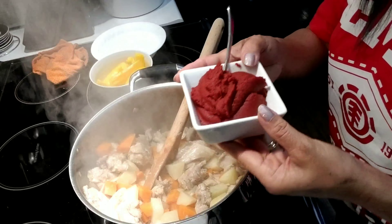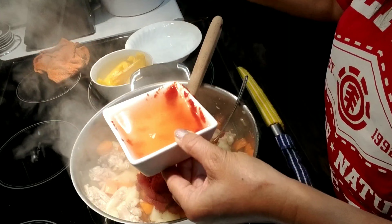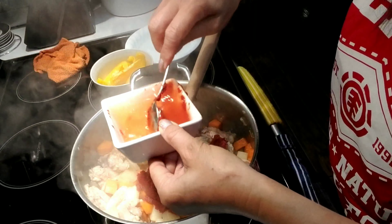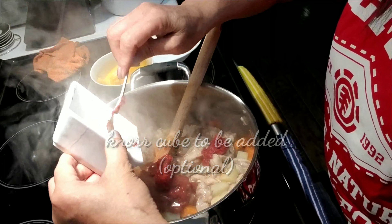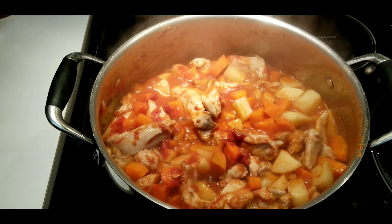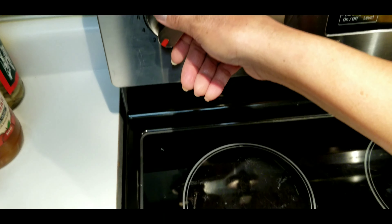So now I'm going to put the tomato paste. Just like that. Okay, so then simmer for about 20 minutes on a low fire.